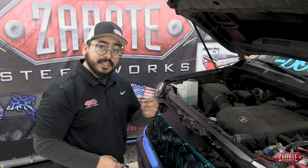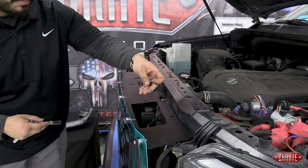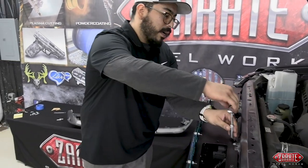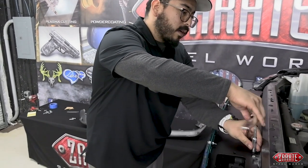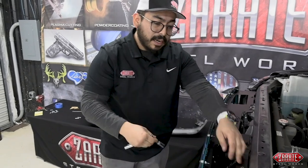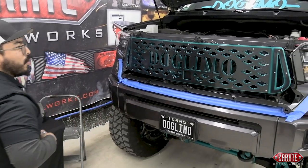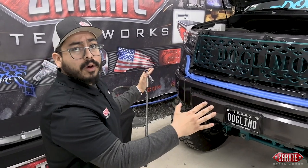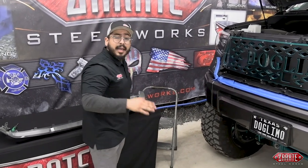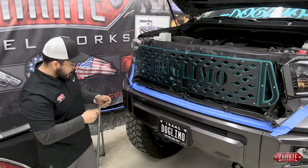Now that we have the grill in place, we're going to take that factory hardware that we removed from the top and use it to secure this grill. I've already started two of them, and I'm going to finish up with these final two — this will help hold the grill up if you're working on the vehicle by yourself. Don't over-tighten it right now because we're still going to make some micro adjustments to the grill to make sure it looks well once buttoned down. We'll tighten these last two up top, step back, and take a look. It's looking really great, so we can go ahead and proceed to tightening down these bottom brackets using that 10-millimeter wrench.